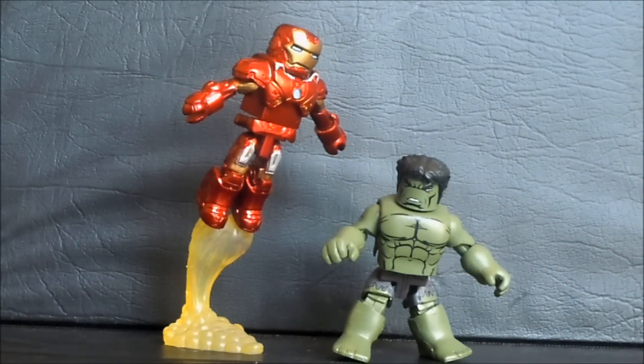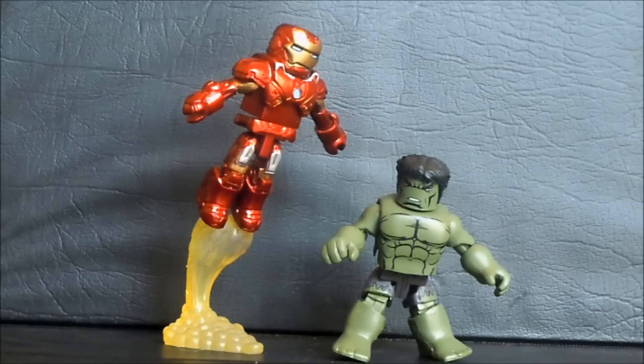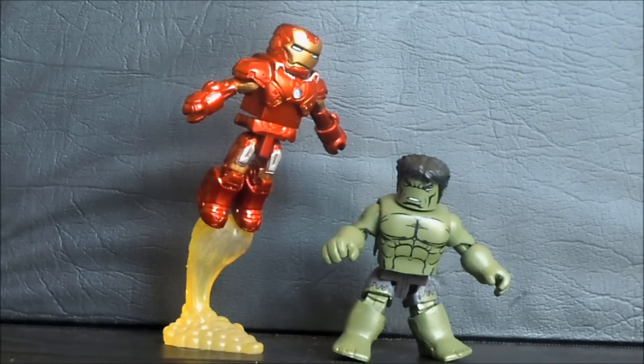Avengers Assembled! Today we are looking at the Diamond Select Avengers Minimates - Iron Man and Hulk. Minimates have been around for a while, covering a lot of different properties from video games to movies, TV, and comics. I normally stay away from them, but in my pre-Avengers hype I ended up picking up some Avengers Minimates. Did I make a good purchase? Let's find out.